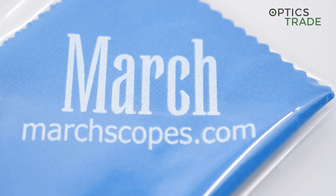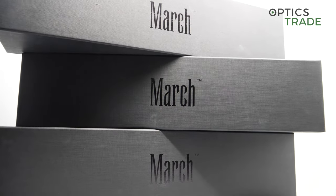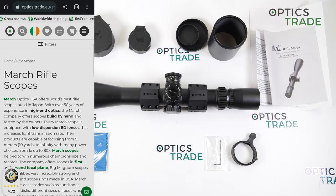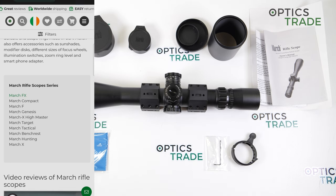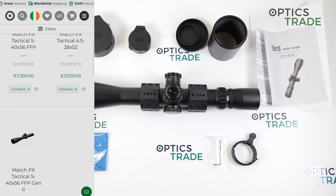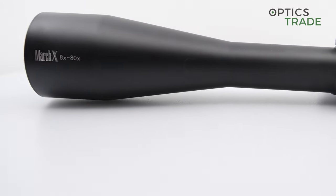This riflescope has been on the market for about 12 years, and even today it is still the highest magnification riflescope on the market. The scopes from March are all made completely in Japan, including the lenses — all parts come only from Japan. The lenses March uses in this particular scope are ED lenses, so extra low dispersion glass for even better image quality.